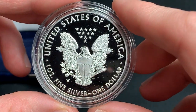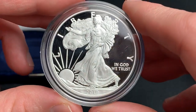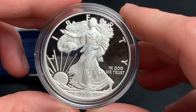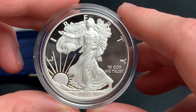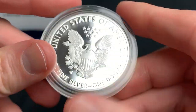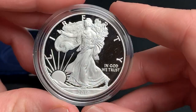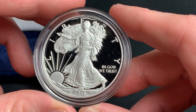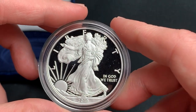What do you think? Are you getting a proof this year? Or are you going to skip it and wait for the regular brilliant uncirculated bullion coins? Is that what you're going for? Today I felt like it was proof day, so here we are. It's not much different at all except for that year, but it's fun to have nonetheless.